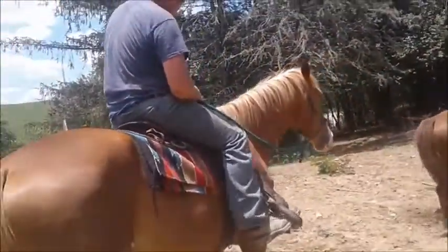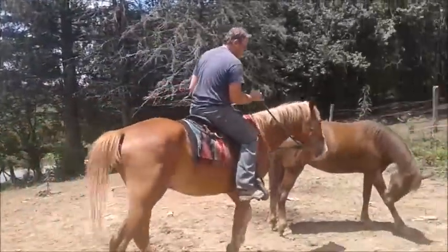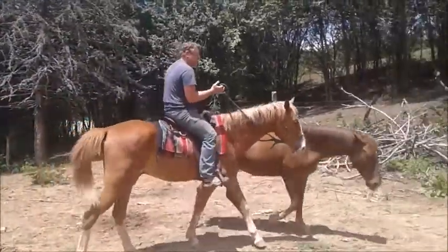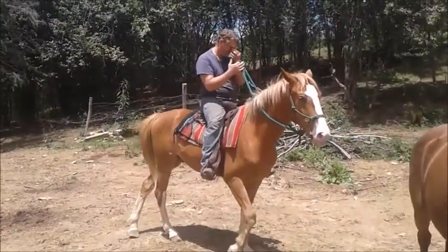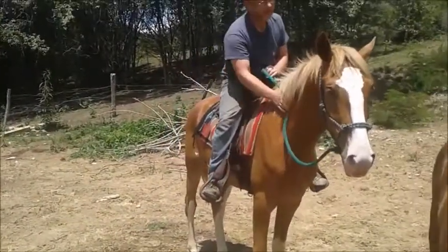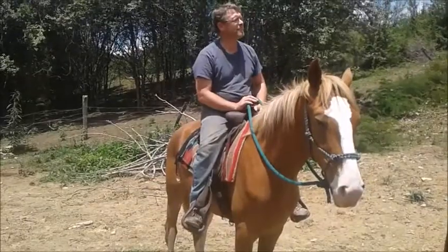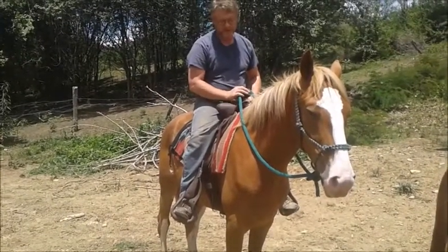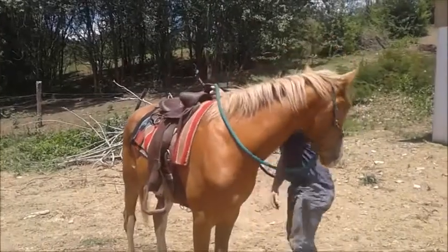Feels good. Doesn't twist them extremely hard or anything. Good boy. Good boy. Stand. Good boy.